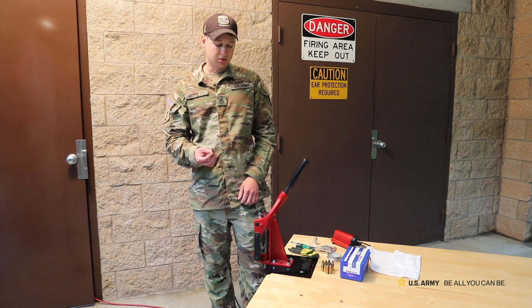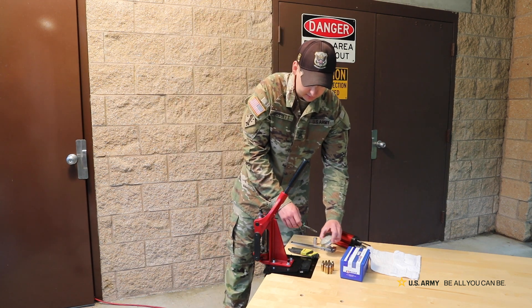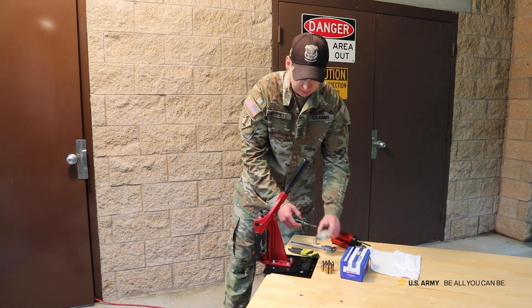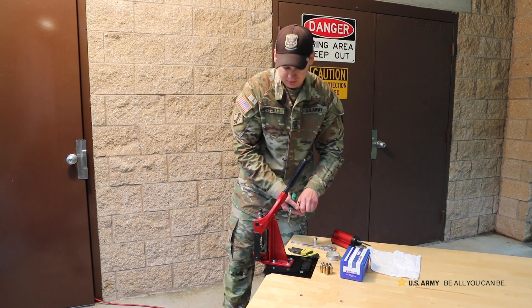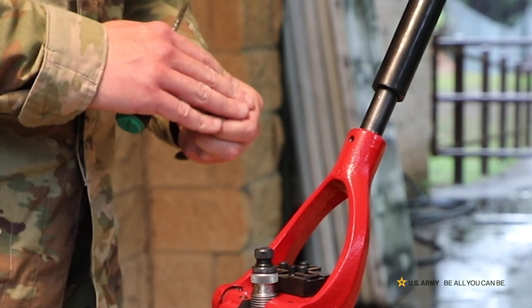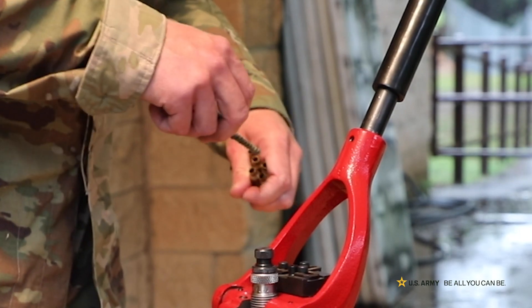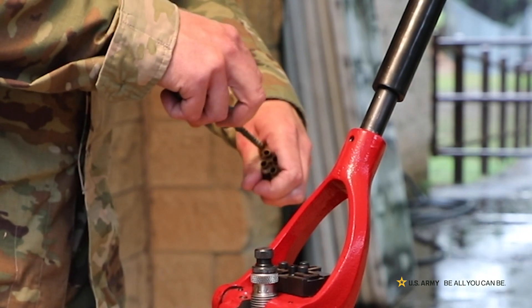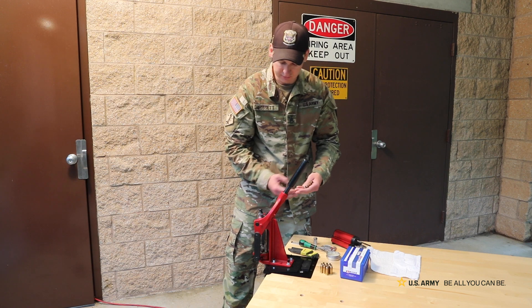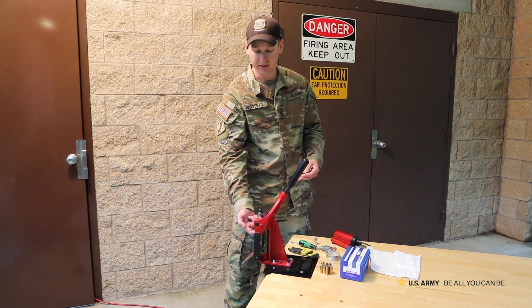Taking a fired piece of brass, my process is very much the same way. I'm going to go ahead and lube up my case. I like to use imperial sizing lube — this will ensure that I'll never get a case stuck; I've never had any issues with it. First I like to lube up the inside of the necks, just a real small amount of lube, no excess.